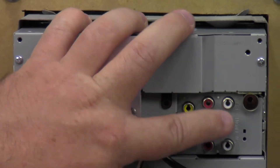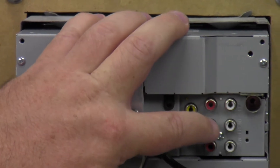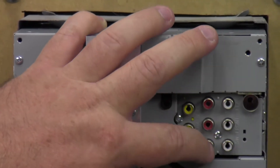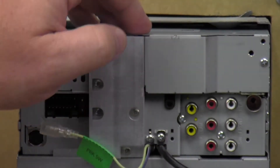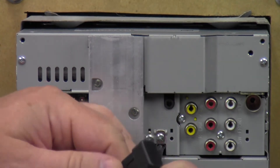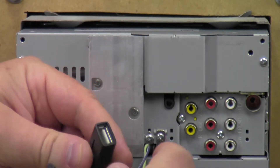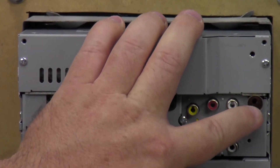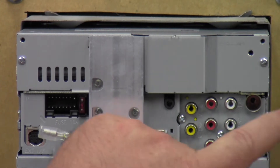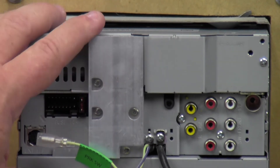Over here we have front, rear, and subwoofer 4-volt pre-outs, so you can run a two-channel amp, mono-block amp, four-channel amp, five-channel amp — lots of configurations. There's also a 1.5-volt USB charging plug so you can plug in your iPhone, thumb drives, and stuff like that. Last but not least is your antenna input — most new cars nowadays require an adapter to put new radios in so you can listen to FM and AM. That's pretty much it for the back of this radio.